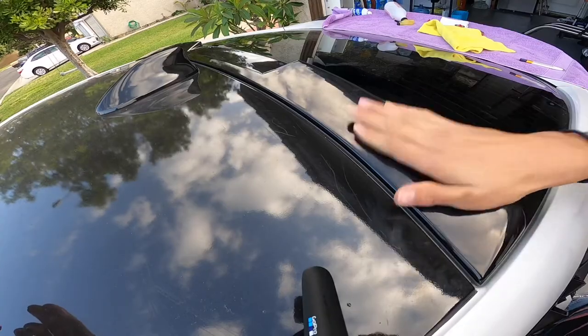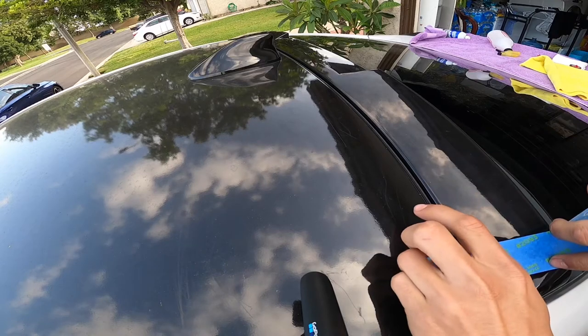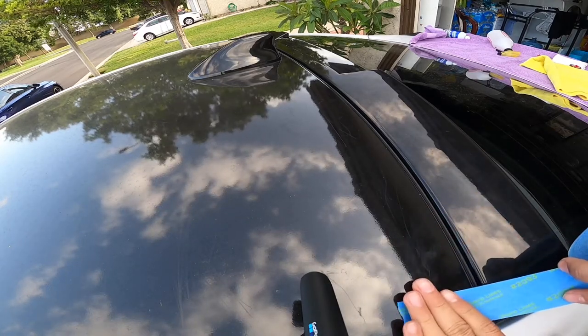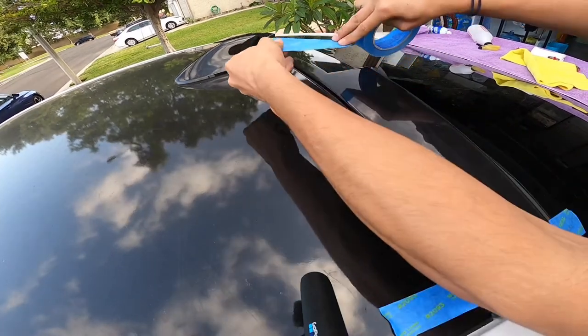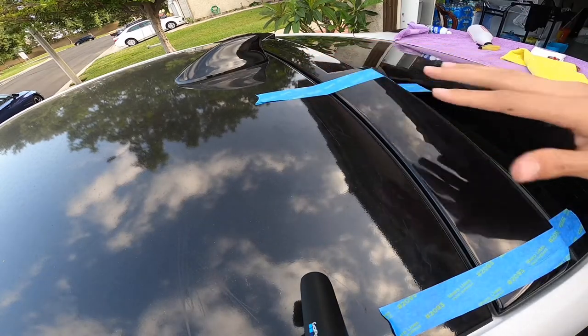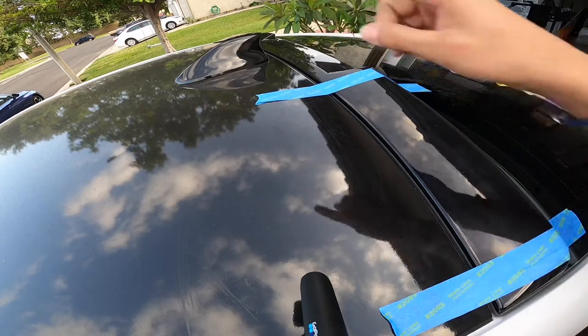It does seem secure for right now. With the blue tape I'm going to go across and place strips along the spoiler so it won't lift while the double-sided tape has time to set. I'm not too worried about the center lifting — more the corners — so I'm going to place a double piece on each end.